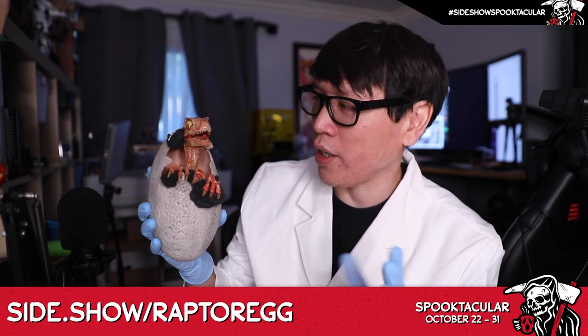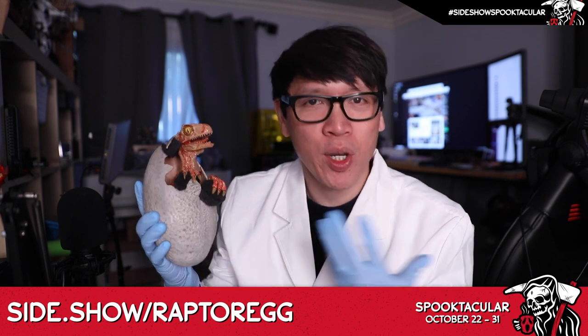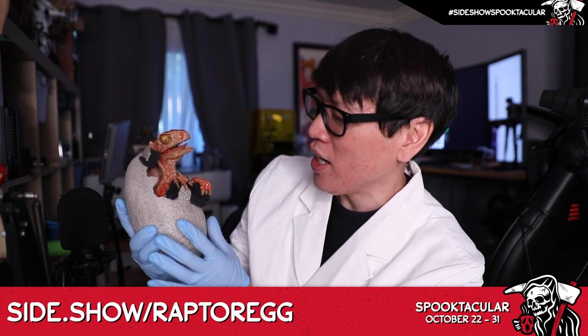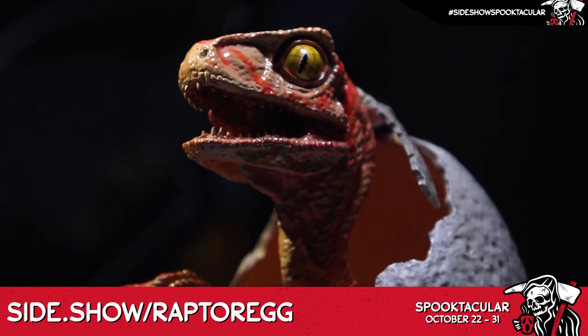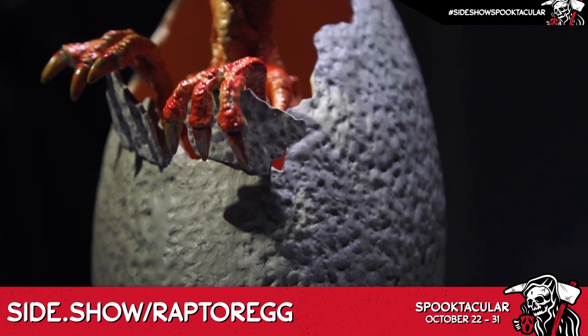Previously Chronicle Collectibles put out their one-to-one scale Raptor egg, but you can't have the egg without the actual creature inside. This is such an iconic moment in the film when you have Alan Grant and Dr. Hammond taking a look at the Raptor coming out, and you can see fine detail on the egg of course.